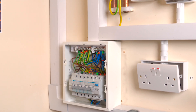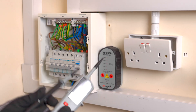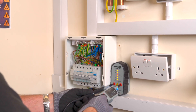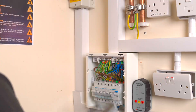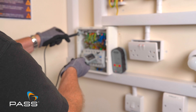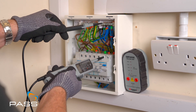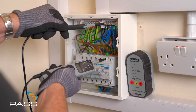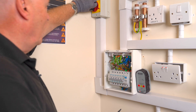So to do safe isolation we need to use a proving unit and a two-pole tester or a voltage indicating device. The first thing we need to do is make sure this is working correctly, so using the proving unit — as you can see it's working, it gives me an indication of voltage. I now check for voltage first, so I will go live coming in to earth and I've got a voltage, and also live to neutral — we know there is a voltage there. I now need to isolate that; this is the isolating device here, so I turn it off.